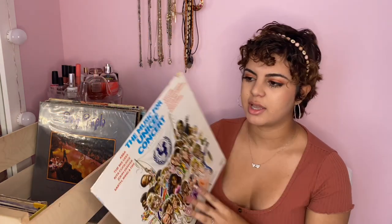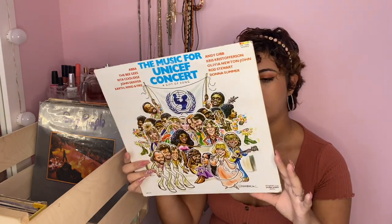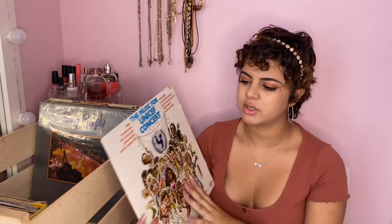This one is also random — it's some type of concert they did back in the day. It has a lot of famous artists like Earth, Wind & Fire doing 'September', Donna Summer, ABBA doing 'Chiquitita', Olivia Newton-John, and the Bee Gees. It literally is a concert recording, so it can be a little annoying because you hear the announcer and the whole crowd. It's cool if you want to feel like you're at a concert, but not really my taste when I just want to chill.